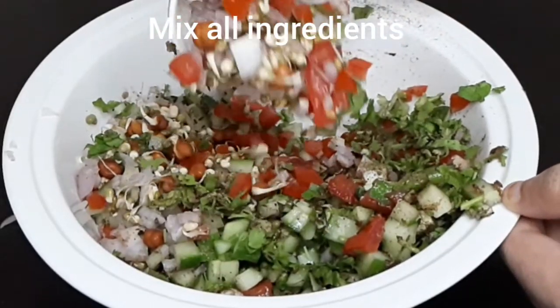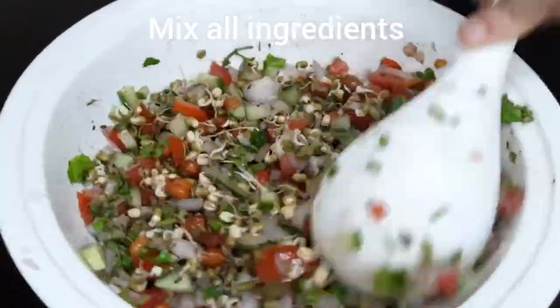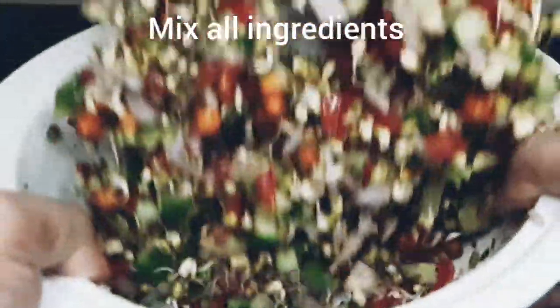I hope you enjoyed watching this video. Please like, share and subscribe my channel. This is Chef Varsha, you are watching Varsha Bake & Cook Studio. Keep smiling, keep learning.